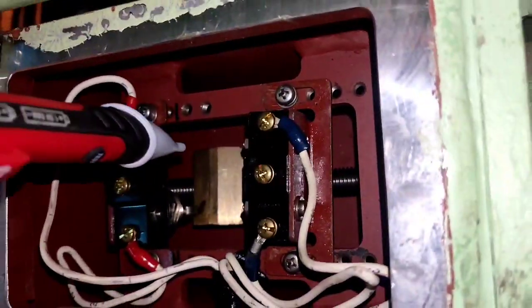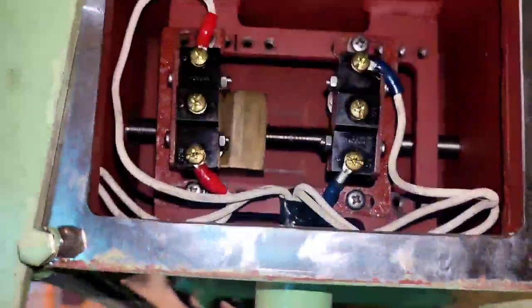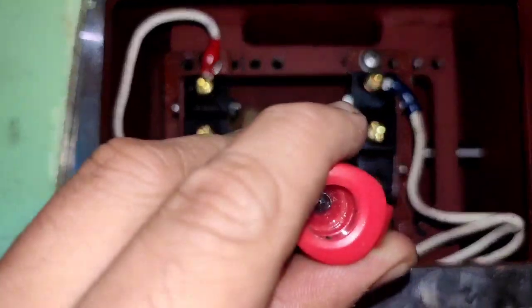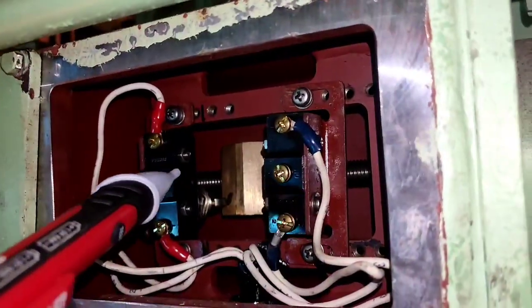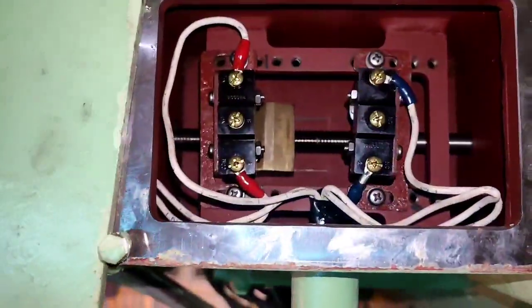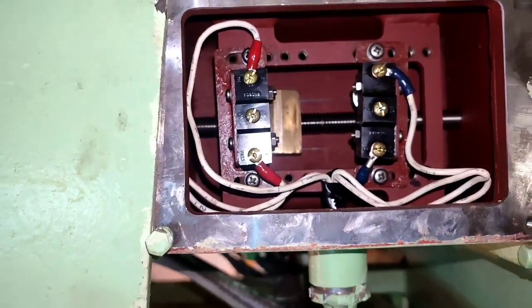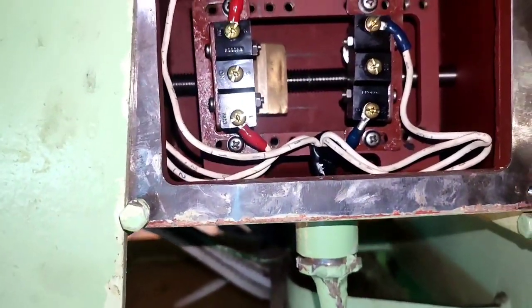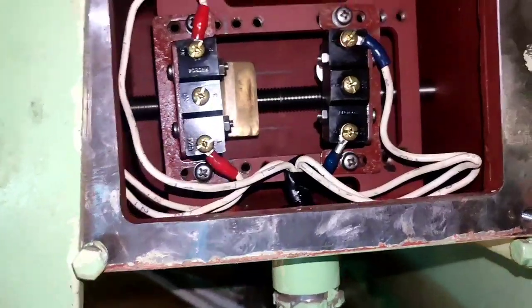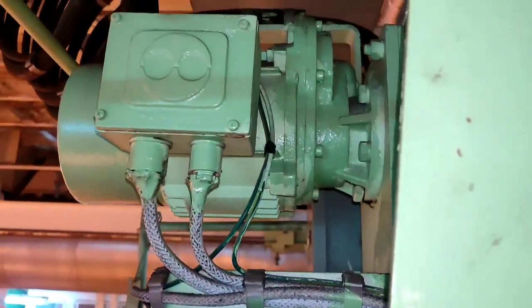There is a cam that hits the limit switch. When it hits the limit switch and you rotate the other way, the spool will move left, going to the left, and then hit the lower limit switch — that is for lowering. The left side is intended for lower, and the right side is intended for the up limit.